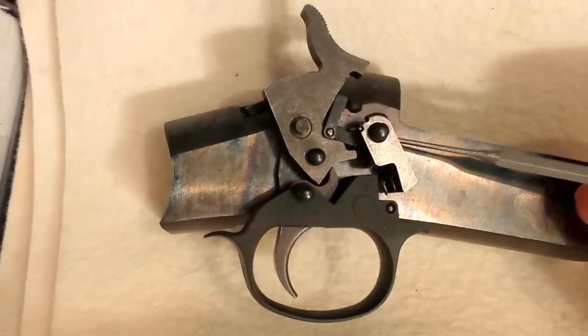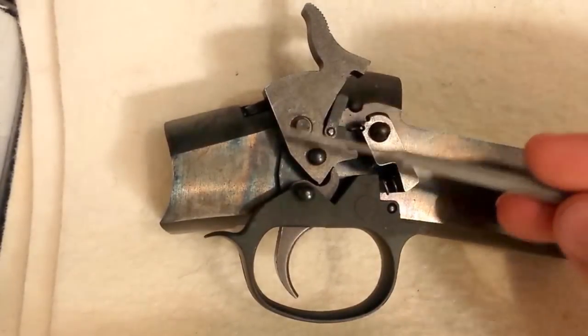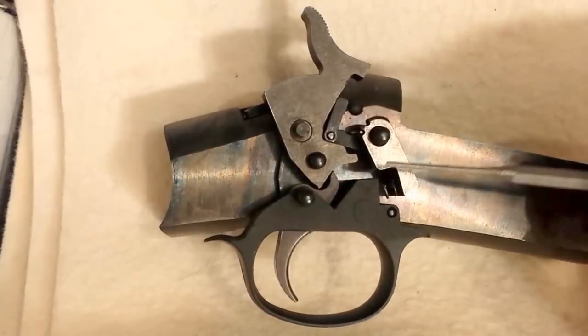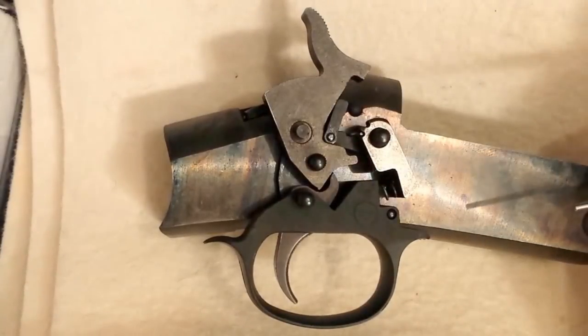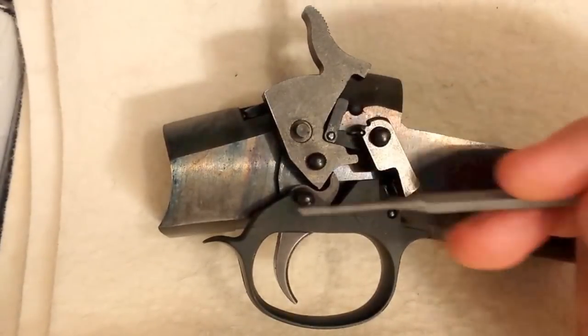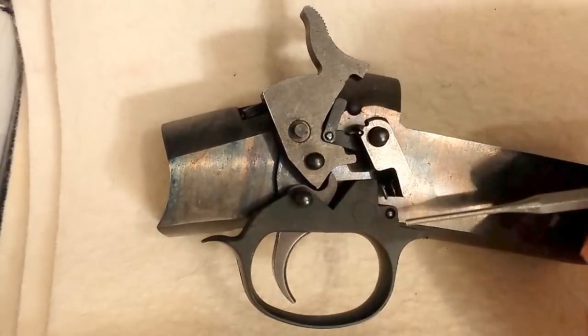What we have here today is a New England Arms partner shot with the action built on the outside of the receiver. This would be the same as the other handy rifles that New England Arms puts together.